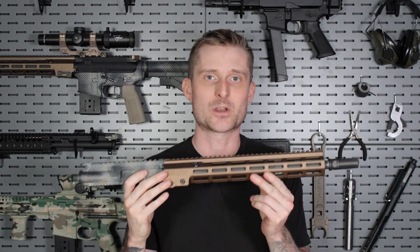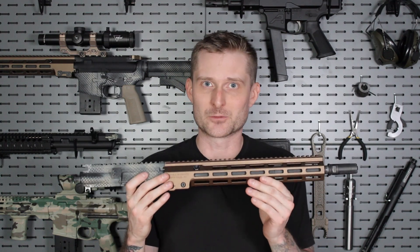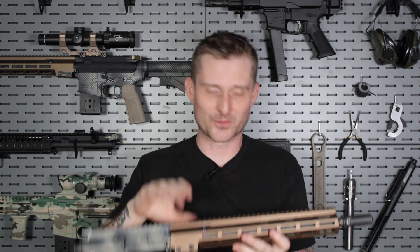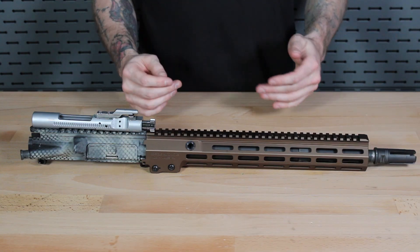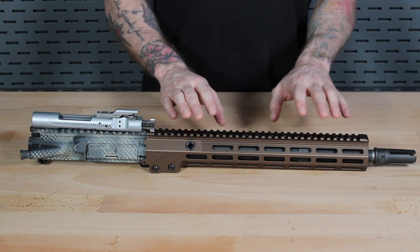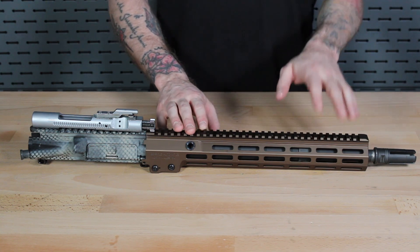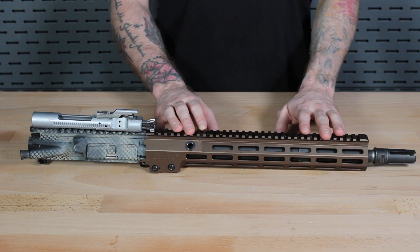Before we talk about why your rifle might be over-gassed, let's do a quick refresher on how exactly the AR-15 functions and explain why this is so important in the first place. Unlike a lot of modern semi-automatic rifles, which use either an operating rod or a gas-operated piston system, the AR-15 remains the same as it was designed back in the 1950s and uses an incredibly simple function called direct impingement.